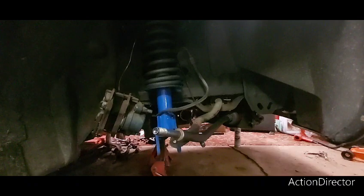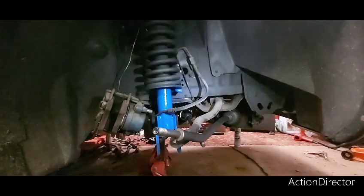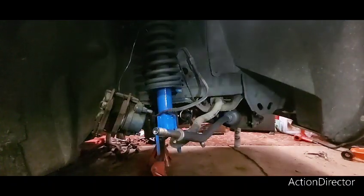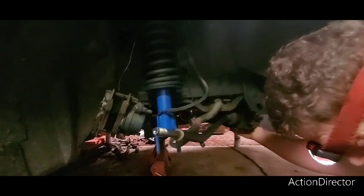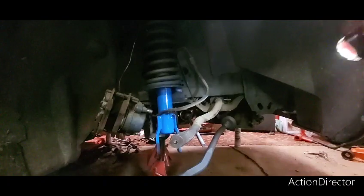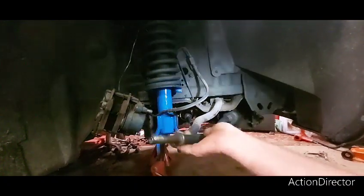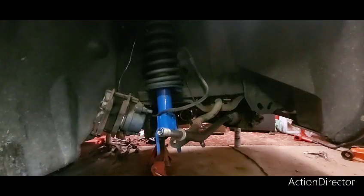I could keep hammering on it but I don't want to mess it up. This is a little more work, but I don't want to ruin the bushing. So put that washer on there, put the nut on there, tighten it up, kind of let it self-press together, then I can put the front bushing on.